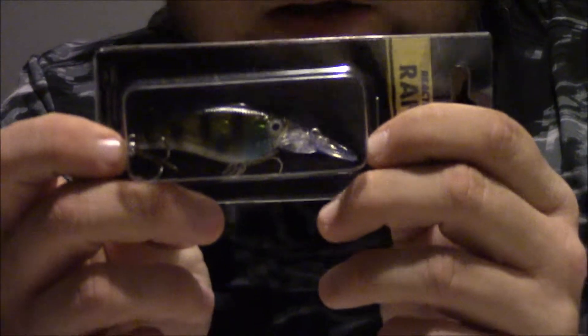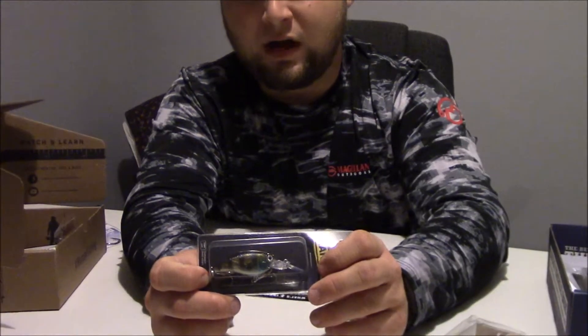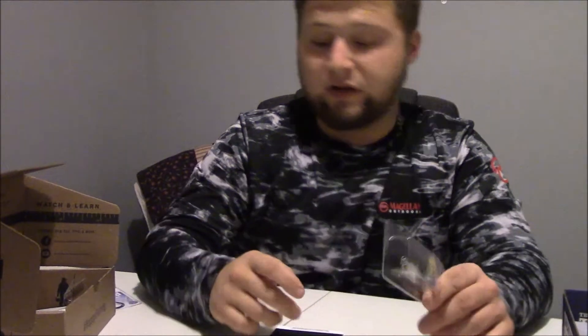Then we've got the Reaction Strike RS Ranger. This is a neat little crankbait — I like that a lot. I can tell that's going to be pretty good and I'll definitely be using that coming up soon. This guy is a straight shooter — I really like that. Goes for $5.99, probably a deal for that guy. Pretty good looking crankbait.